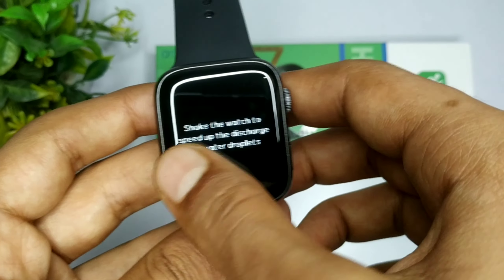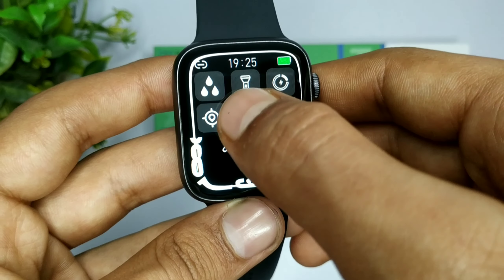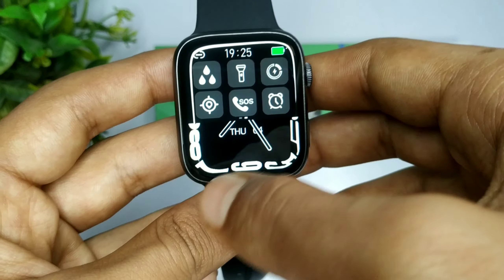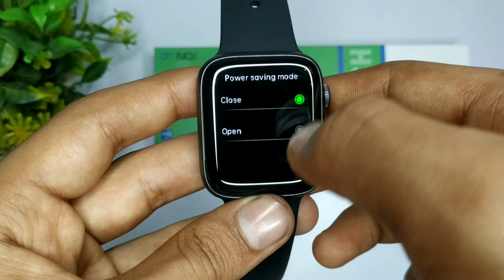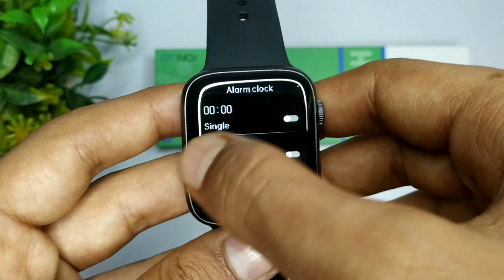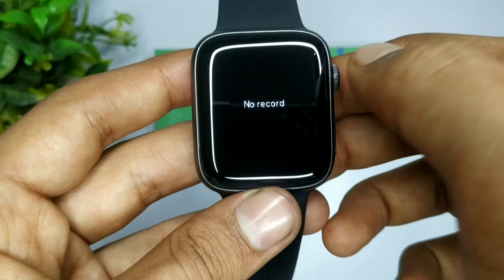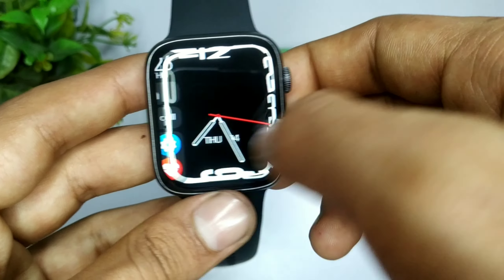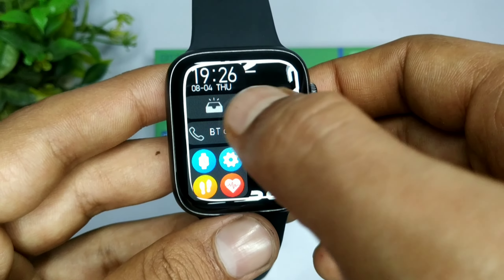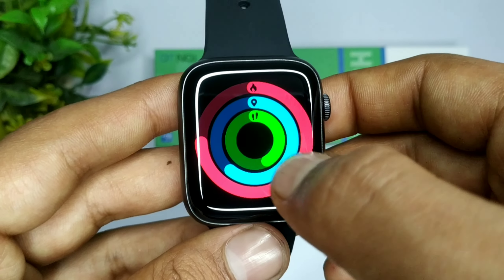अगर बढ़िया लगा हो तो वीडियो को like जरूर करें। आपके दिमाग में यह बात चल रही होगी कि क्या यह एक waterproof watch नहीं है — तो मैं आपको बता दूँ, यह watch waterproof है। और इसके अंदर सबसे ज़्यादा खास बात यह है कि इसके अंदर आप alarm set कर सकते हो, emergency calling कर सकते हो, और अगर आपको अपनी call को record करना है तो आप इसमें easily record भी कर सकते हो। और अगर मैं बात करूँ Bluetooth calling की, तो हाँ इसके अंदर आप Bluetooth calling भी कर सकते हो।